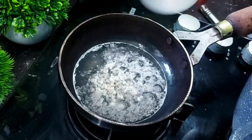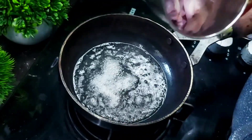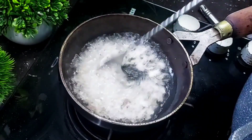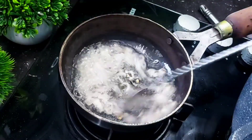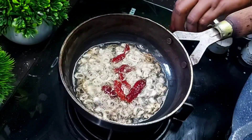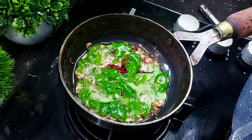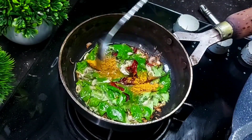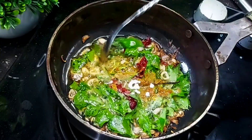1 teaspoon of onion in the small part. Just cut the onion into 2 pieces, then cut 1 teaspoon of onion in the small part. Now we have to mix the same color — we use the green color. We are going to mix this into the green color as well. I will add 1 tsp sambar and add up with great flavor.